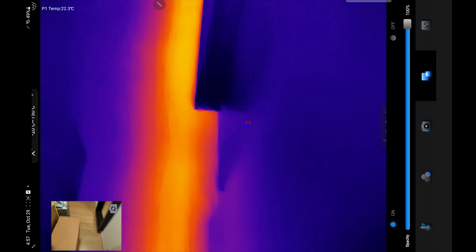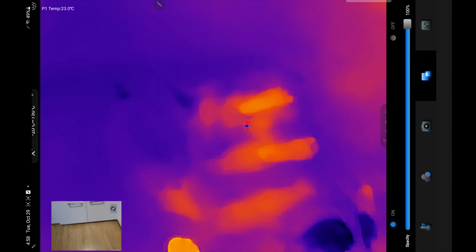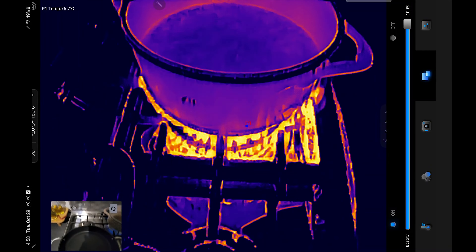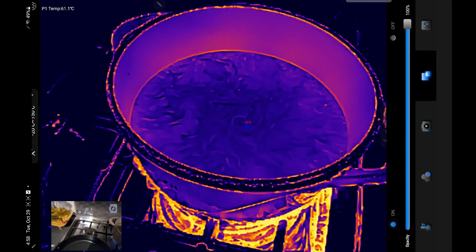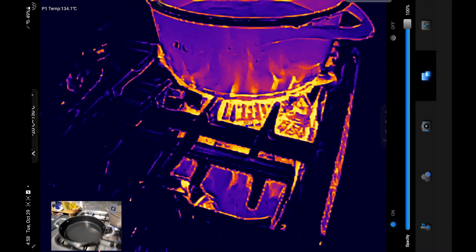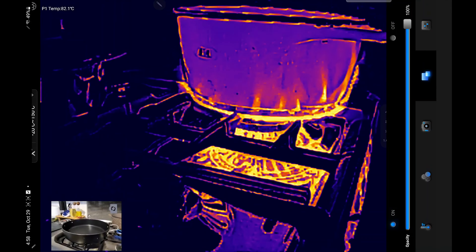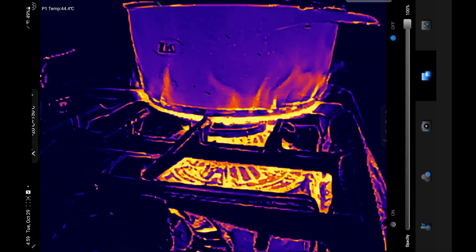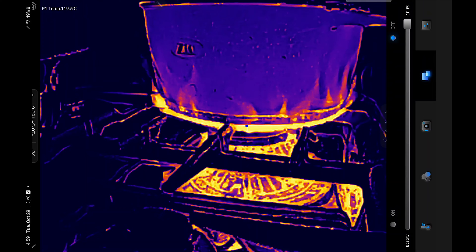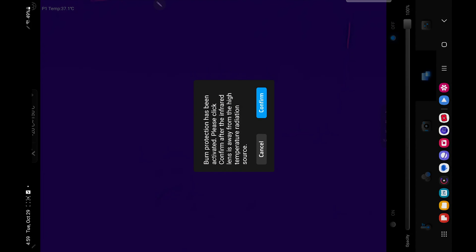There's also a picture-in-picture mode, which I love because now I can show you guys how it actually works. You can see what I'm seeing — there's no heat coming off from here; it's my Pokémon collection. If we go over here, you can see that this light is 31 Celsius. Sorry for all the boxes — I have a lot of things to review.